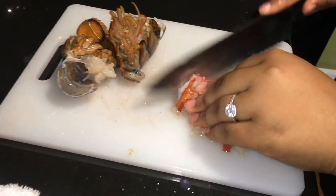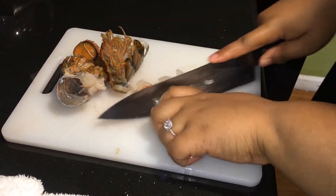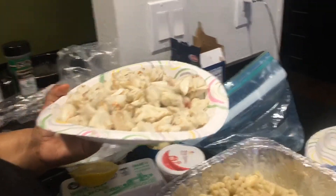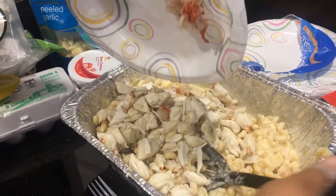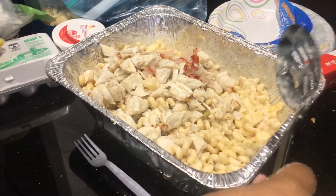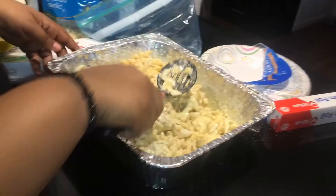Now I'm chopping up my lobster tails. In this video I only used one lobster tail, but when you make this use four lobster tails — I couldn't find any at the stores, possibly because Valentine's Day was the day before. So I'm also using a big jar of crab meat. They sell lobster meat in jars too — it's real lobster, not imitation. I'm also going to add in two eggs to make sure the mac and cheese stays together and isn't runny.